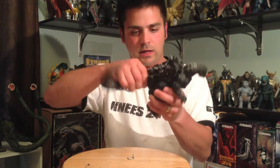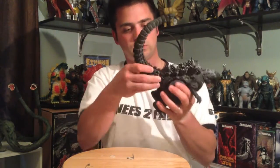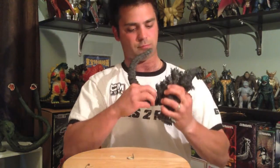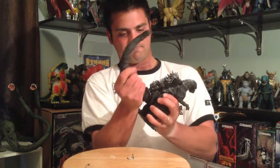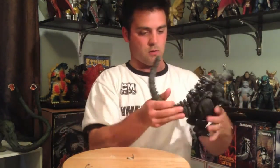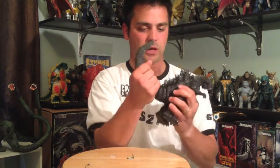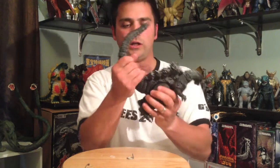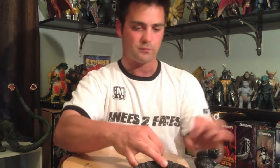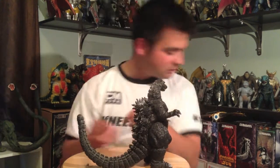I'm just going to shove it in there, hopefully it goes back the way I want it. And there we go — just squeeze the sides, make sure it works its way back into position. It's soft; it will cool on its own. Okay, so now we just have a tagless Bandai 91 figure.